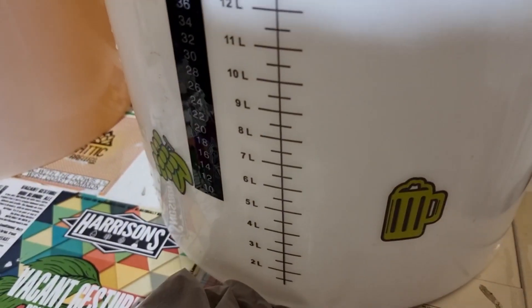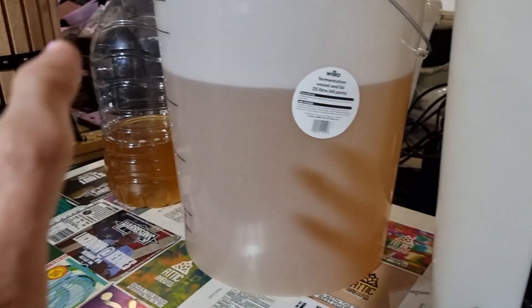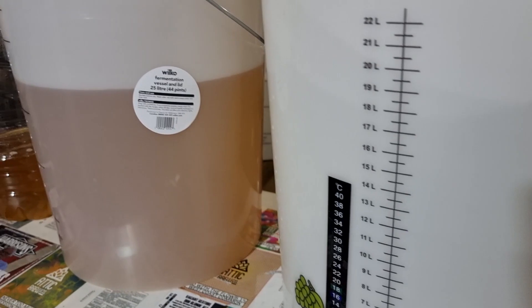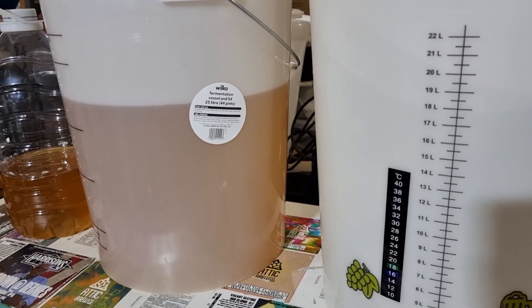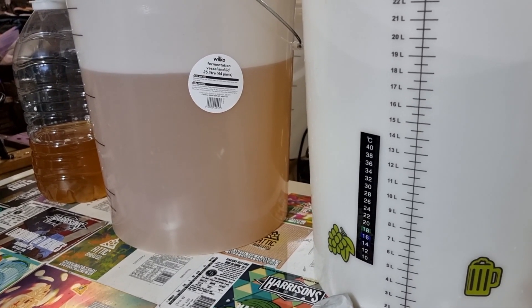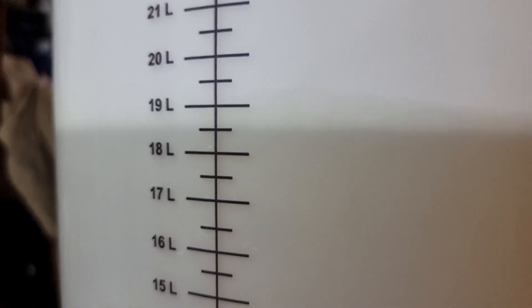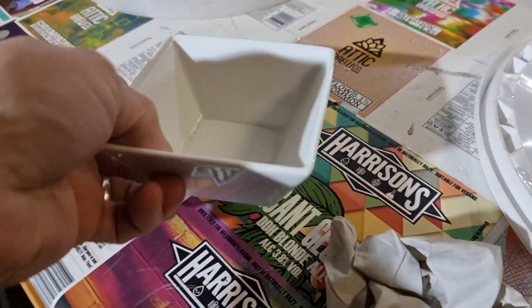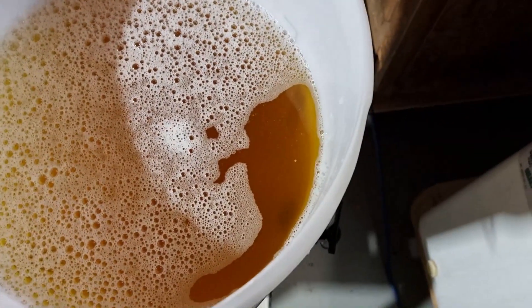I'm going to put it into a fermenter I've just cleaned and sanitized - one with a tap, because this bucket here hasn't got a tap. I'm going to plonk it all in here and then chuck probably four Camden tablets in there and leave it till this time tomorrow, just to kill off any natural yeasts. This one isn't going to be spontaneous fermentation - I'm going to use a different strain of yeast. According to this we have 18 and a half litres in all. Four Camden tablets weighs about two grams, so I've got 2.2 grams of sodium metabisulfite in there - give it a stir and pop it in the fridge.